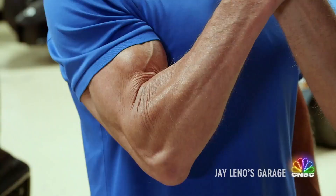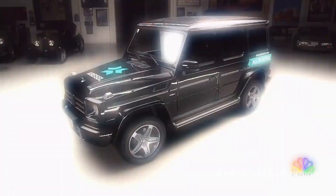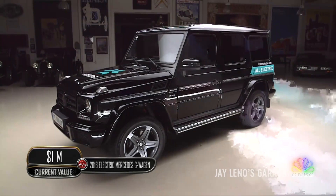What's the matter? Pushing too many pencils lately? What's going on here? I'm waiting for you. I'm telling people about your car here. This is a Mercedes that you converted to electric, correct?